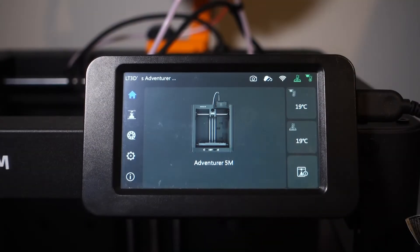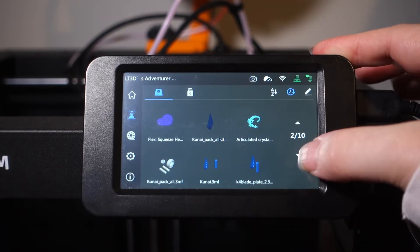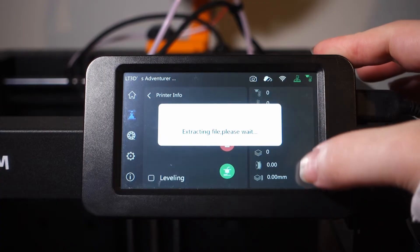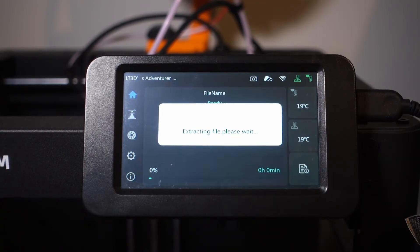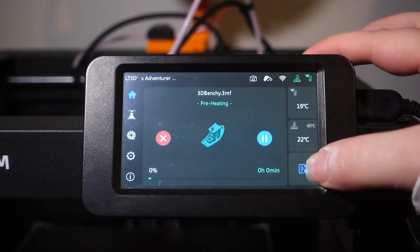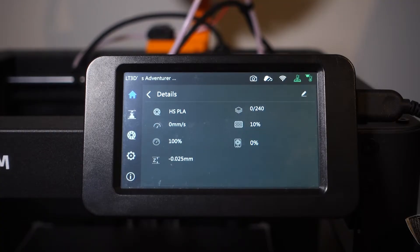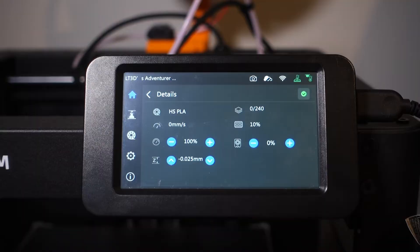If this doesn't solve your Z offset issue, then we'll have to manually adjust it. Onboard the printer is probably the easiest and my first recommendation if you're not sure on how far you need to increase or decrease the Z offset. So first off, we need to start a print. Once the print is started, we're going to press the info button, then the edit pen button in the corner and adjust the Z offset variable.